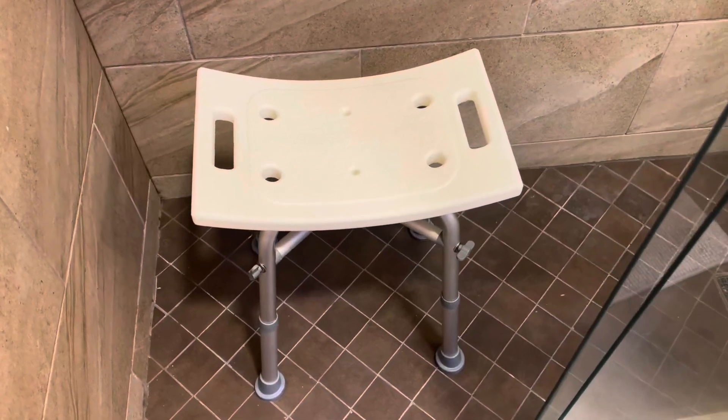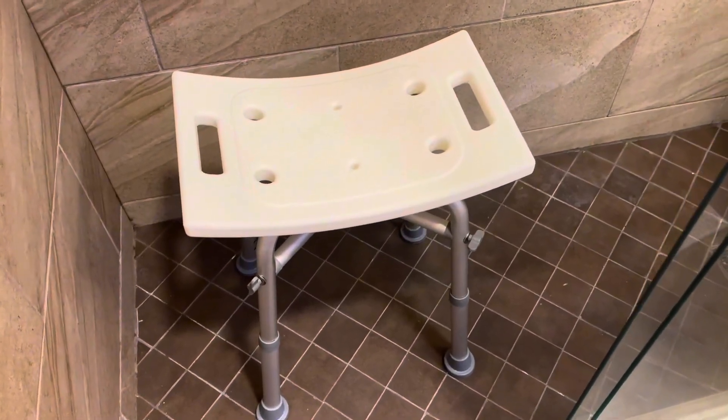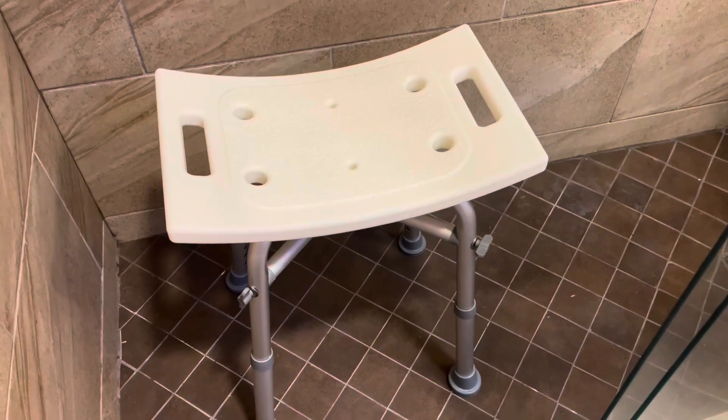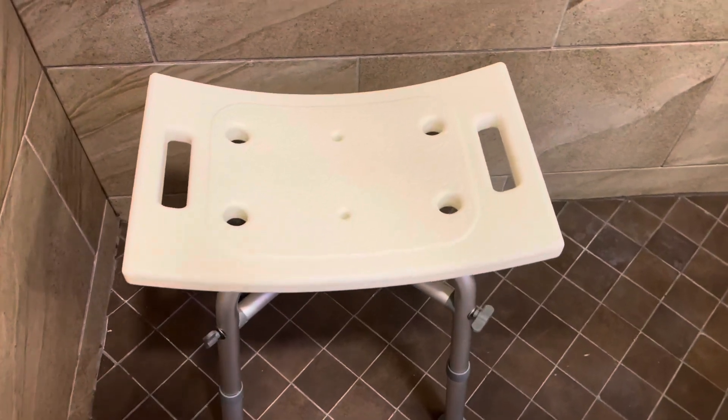Hey friends, if you are looking for a lightweight, comfortable shower seat that has your back, check out this from Dr. K's bath seat. I love it. Here's a couple of reasons why.